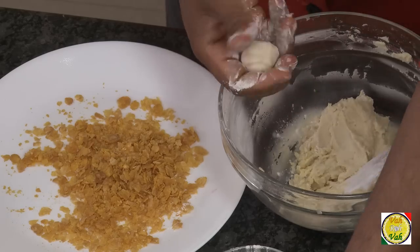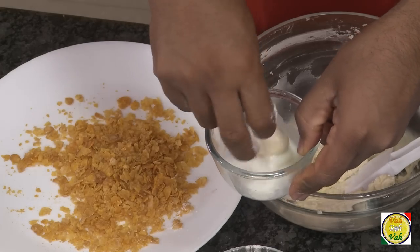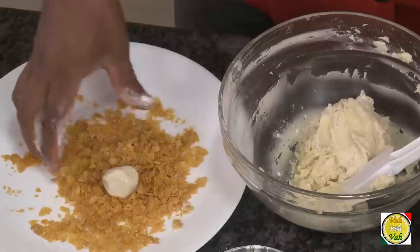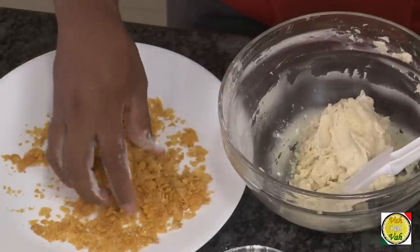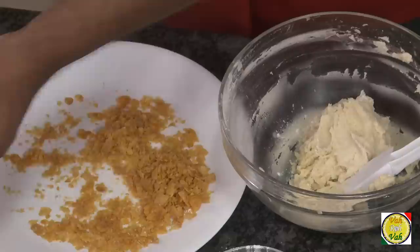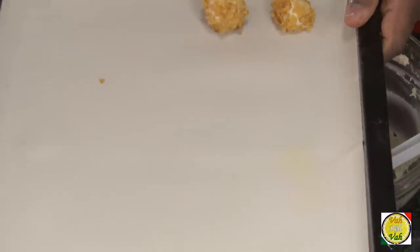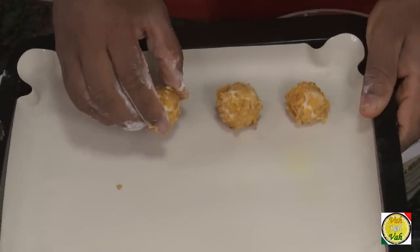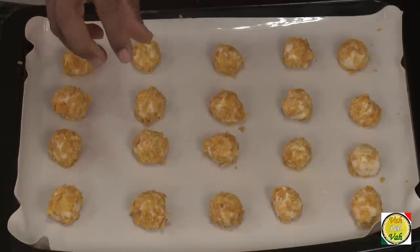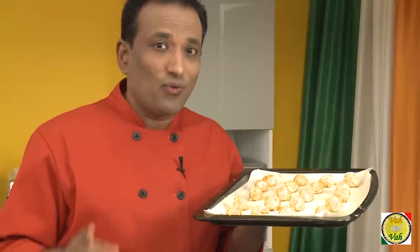With the help of some flour, just dust your hands so it doesn't get sticky. Make them into small dumplings, dip in the milk, then take them and put them in the cornflakes. Rotate them so that they stick well, then put them on the baking tray. Make sure there is some distance between each of these roundels because they will get slightly flattened.